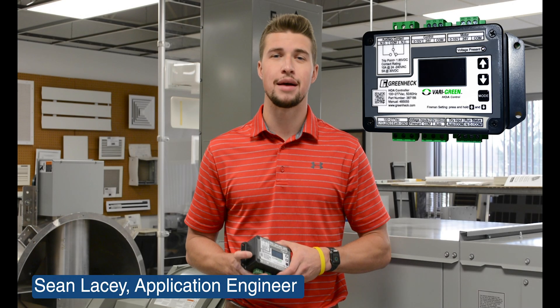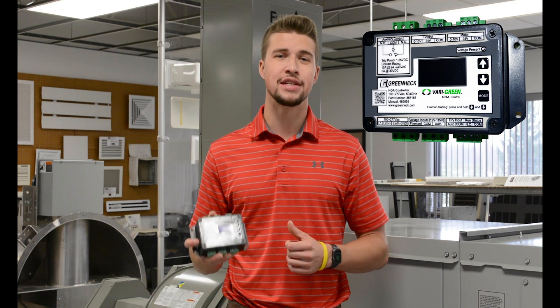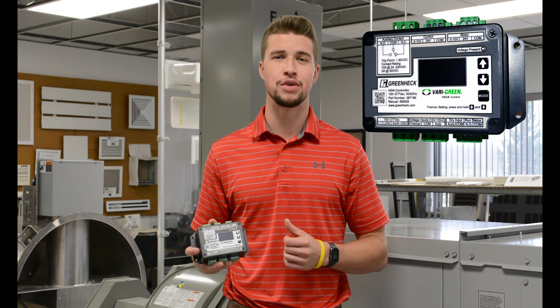Hi, my name is Sean Lacey and I'm an application engineer at Air Control Products. In my hand, I have the recently released Greenheck Veragreen HOA controller.